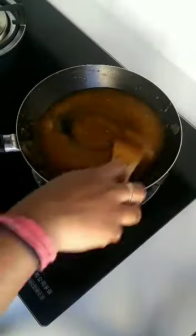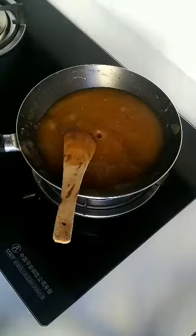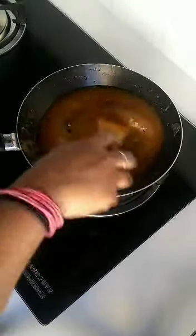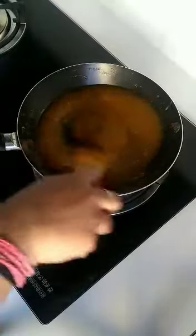When preparing halwa, always use a nonstick pan. Add 1 teaspoon of ghee and keep stirring. To prepare this halwa we require approximately four teaspoons of ghee in total, so keep on stirring the mixture.